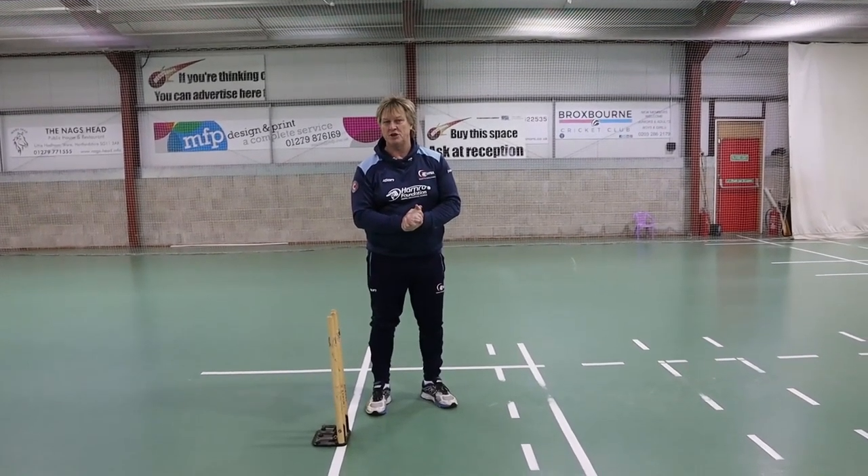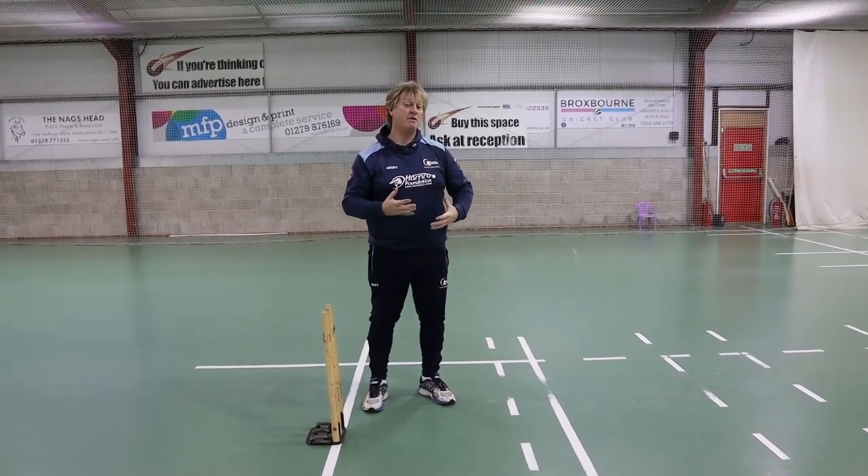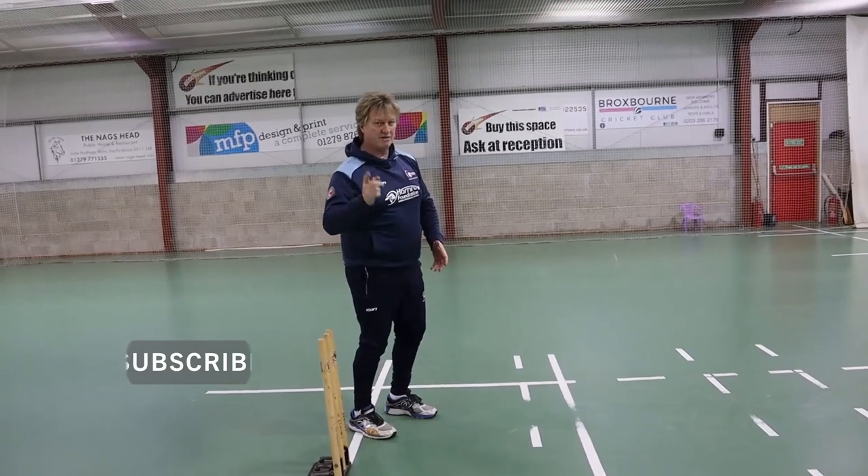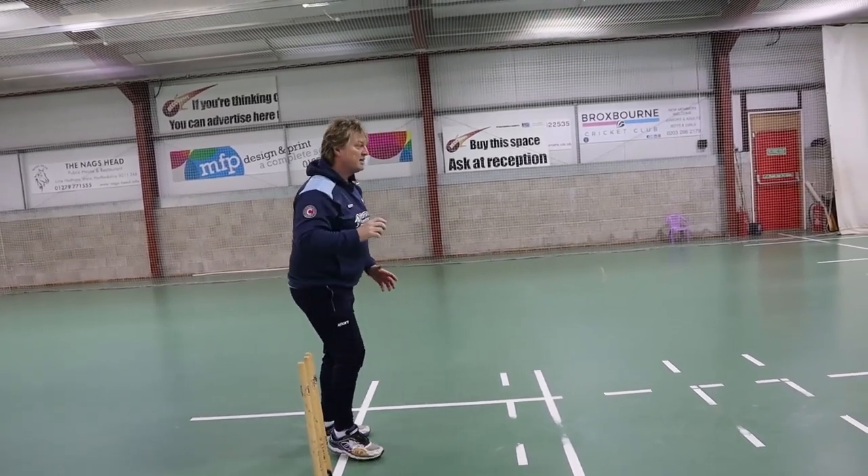From here, we're going to go to Tentpeg 2. Tentpeg 2 is front foot impact. I'm going to do this from front on, then I'm going to reverse it round, and I'm going to explain why in a second.